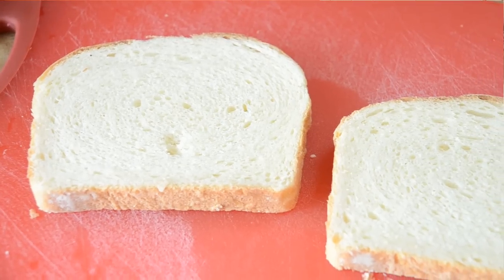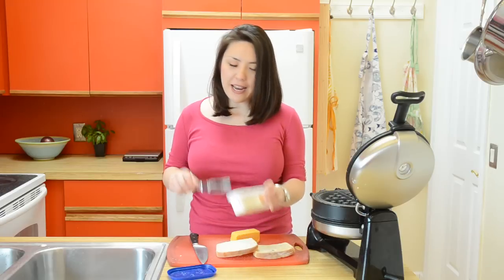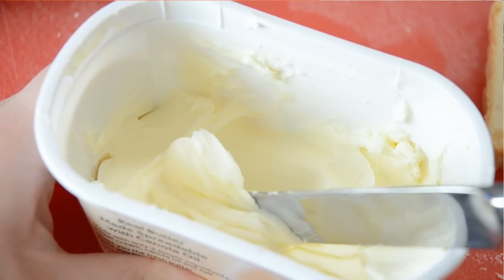The first thing we're going to do is butter our bread. I've got two slices of white sandwich bread here. You can either buy some or make your own, and I have a video on how to do that — I'll give you a link at the end of the video. We want to butter the bread and not the pan because it'll give it a crisper texture.